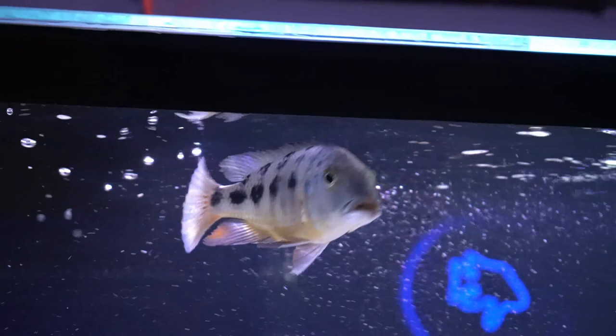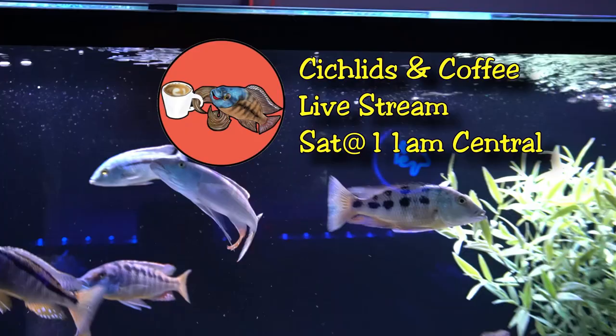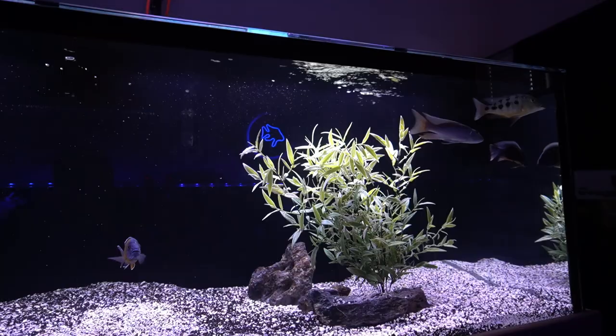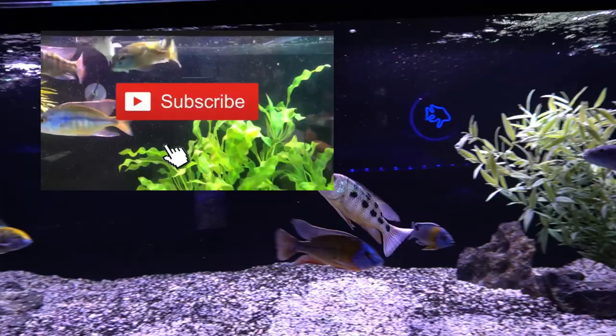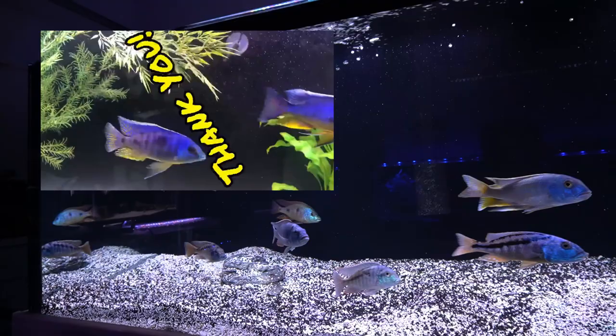We'll talk about this as well as South and Central American cichlids, planted tanks, community tanks, and updates on the fish room at the Saturday Cichlids and Coffee livestream at 11 a.m. Central. I hope to see you there, and if you like this channel, don't forget to give it a thumbs up, subscribe, and hit that notification bell. Thank you so much my friends — you are always very appreciated for taking the time to watch. Bye-bye.